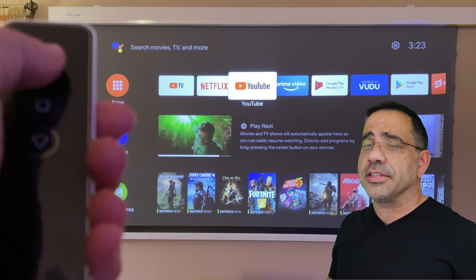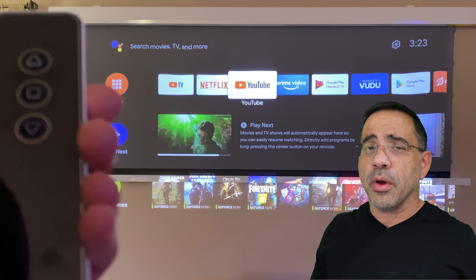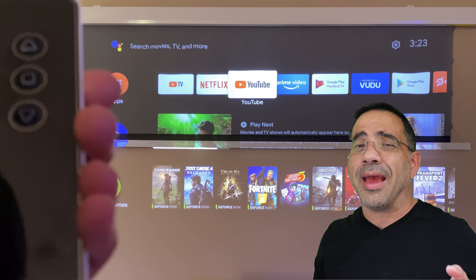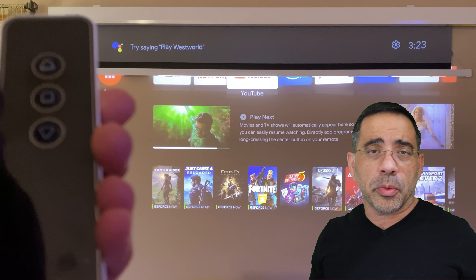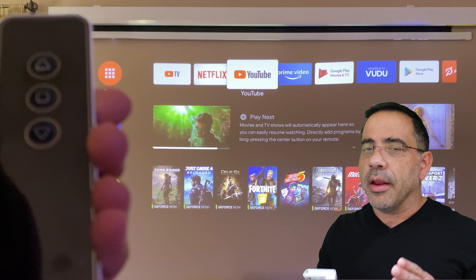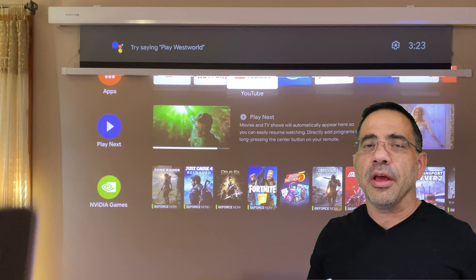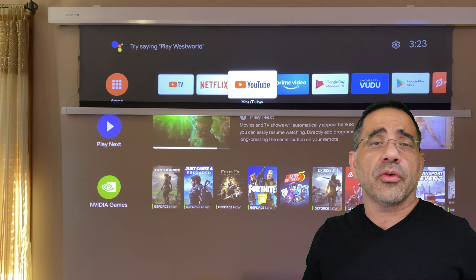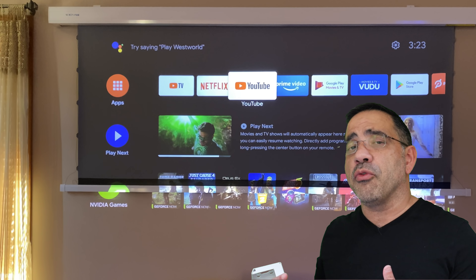For those asking whether this will work with a non-ultra-short-throw projector: I've already tested this with two projectors we've had on the channel. I've looked at the BenQ 800 and the BenQ 850M — both are short throw projectors, not ultra short throw. The big difference is that the Vava is only 19 inches from the wall, while the BenQ is a little more than six feet away, but both performed well.